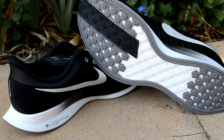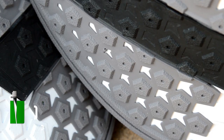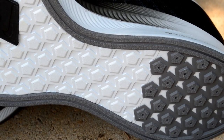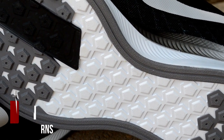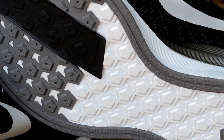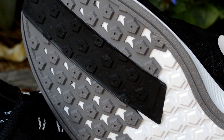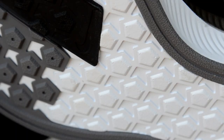Coming down to the outsole, the pentagonal lugs have provided pretty good traction on concrete and dirt roads, but in some high-wear areas it seems to be getting worn down pretty quickly. It's definitely way better than the Zoom Fly or a lot of other shoes out there. One thing that really surprised me was the exposed React, which has actually held up pretty well after a couple hundred miles.